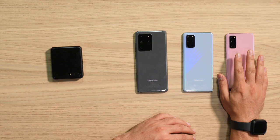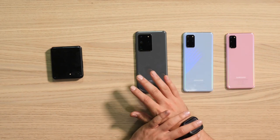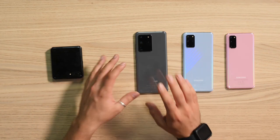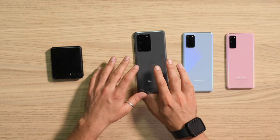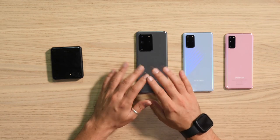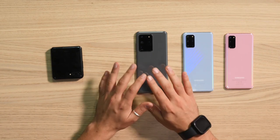At this year's Unpacked there was a huge focus on cameras for the S20 series. The S20 has a triple camera setup while the S20 Plus and Ultra have quad cameras. You can record in 8K on all devices. The S20 Ultra features a 108-megapixel camera with 100x zoom, while the S20 and S20 Plus come with 64-megapixel cameras. The S20 comes with 4G while the S20 Plus and Ultra support 5G.